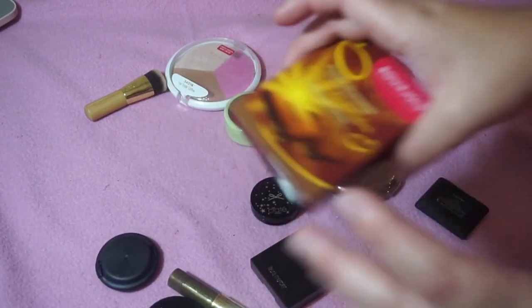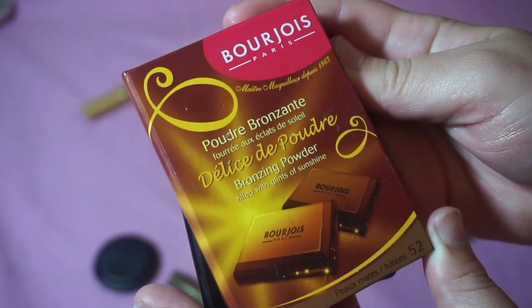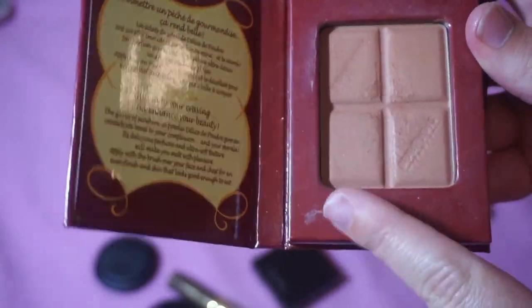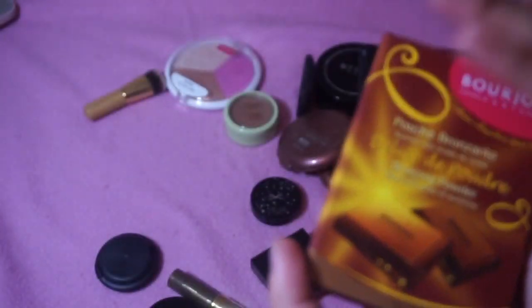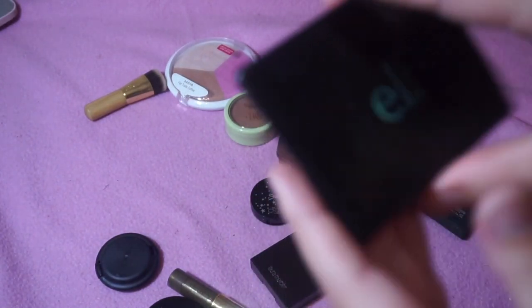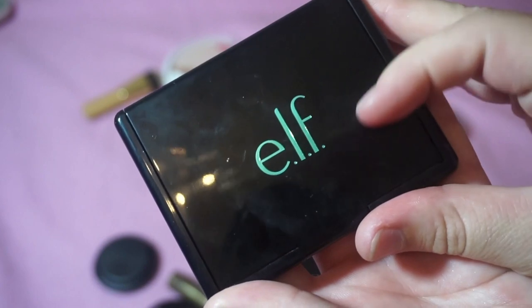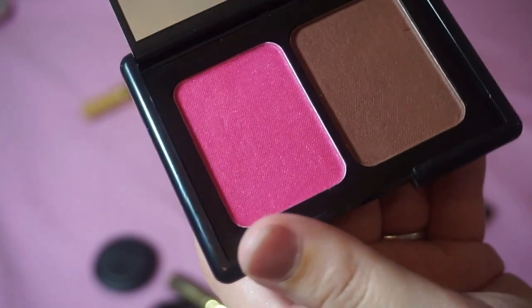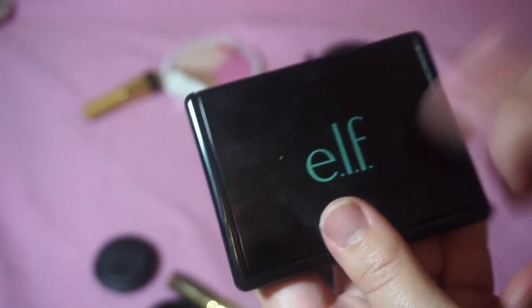I'm keeping the Bourjois Bronzing Powder in shade 52 — I got this when I was in Poland and it has a hard pan, but it's sentimental so I'm keeping it. I'm also keeping this e.l.f. Bronzer Blush Duo in Bronzed Violet that I haven't used yet — the consistency looks kind of wet, almost. I might feature this in a first impressions video, so I'm keeping it. I've also got two NARS Laguna samples that I'm keeping.